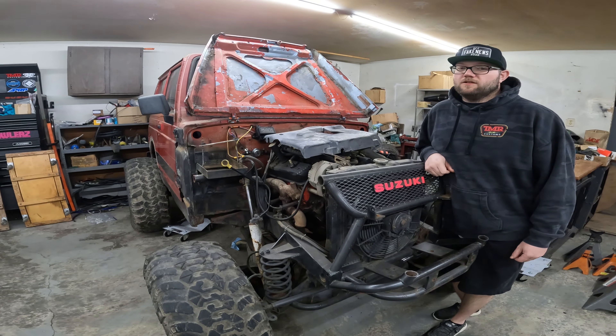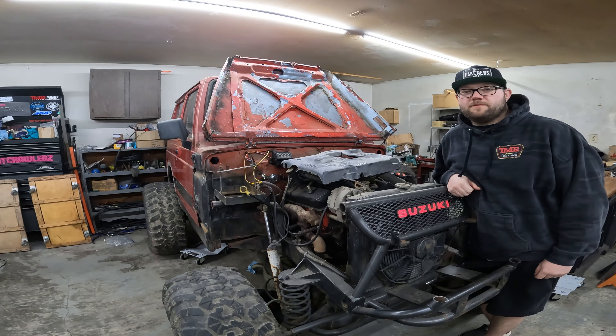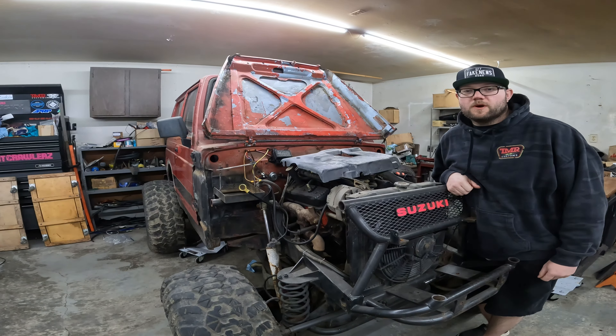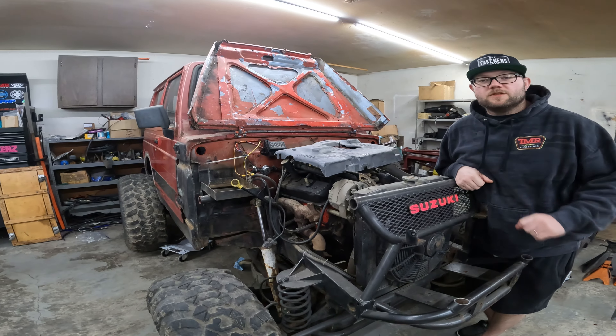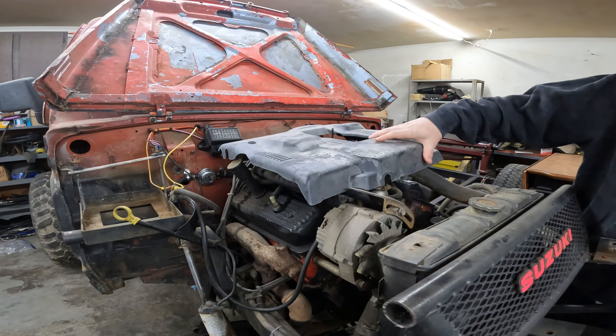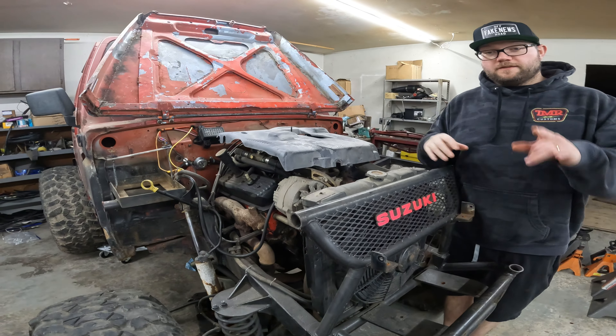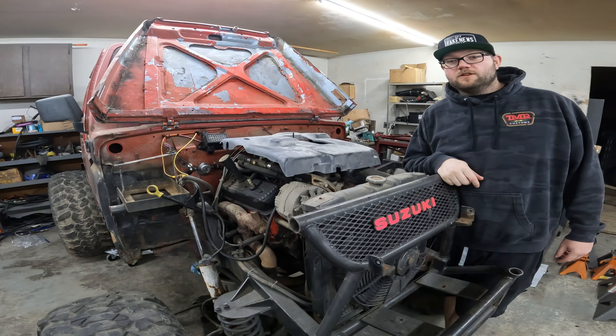What's up guys, welcome back to the channel! That's right, 1UZ in the tin top — we finally picked the motor we want to run in this thing, and that would be the 1UZ, and it's in there, runs great. Just kidding, still the 4.3, but I wanted to bring you guys in for a little bit of an update.